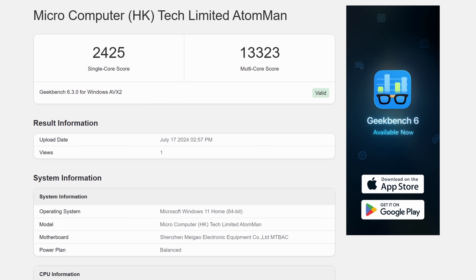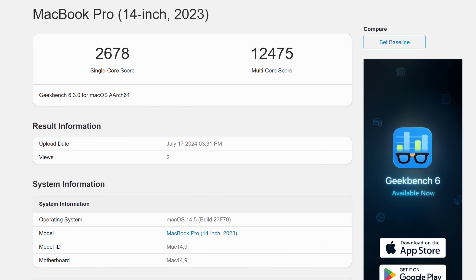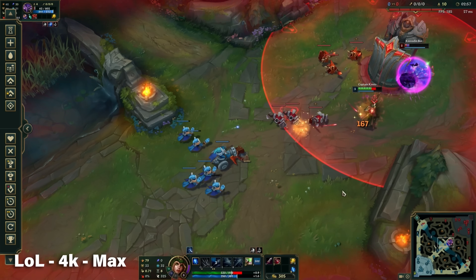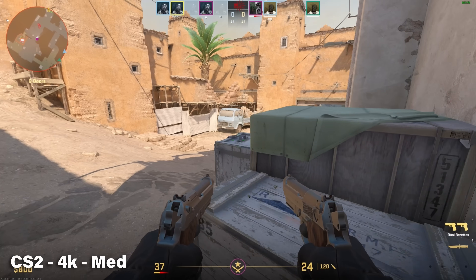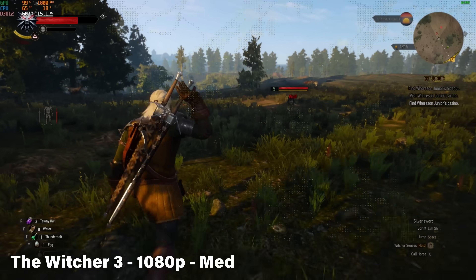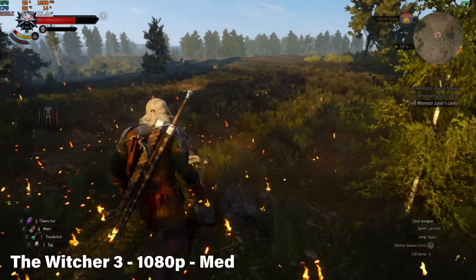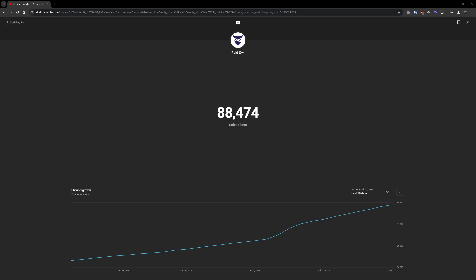Geekbench shows a similar trend with a score of 13,323, putting it just above an M2 Pro MacBook in multi-core, but a little bit behind in single-core. This thing does have integrated ARC graphics, so how do those perform? Pretty good. Esports titles are no problem, even in 4K. Real games will require a bit more finesse and sacrifice in terms of quality or resolution, which is to be expected. I'd like to be able to play AAA titles in 4K with high FPS on mobile integrated graphics, but I'd also like to have 100K subs, and neither of those is true.